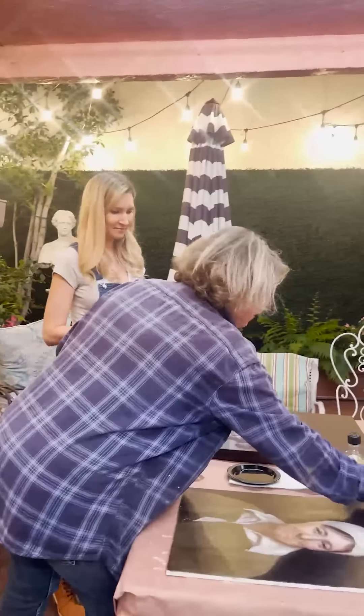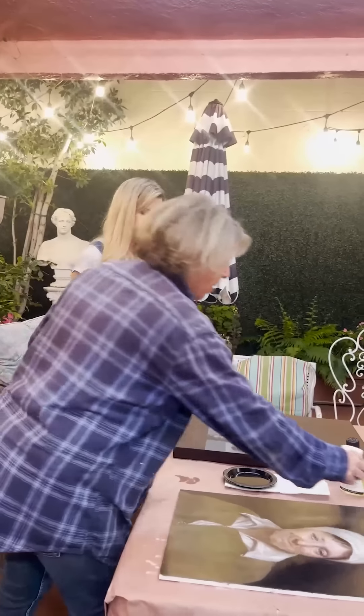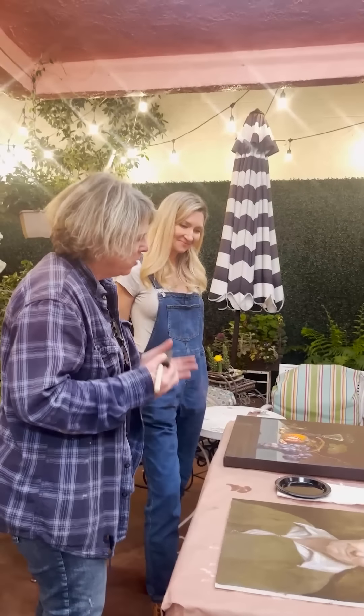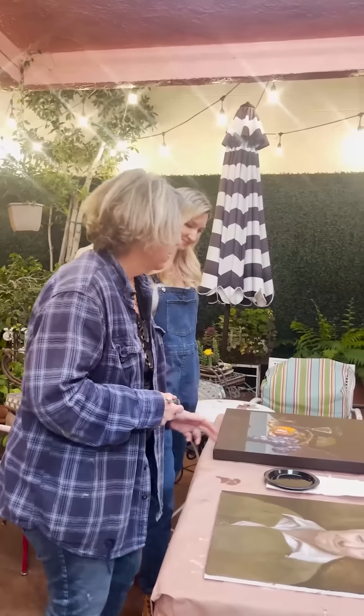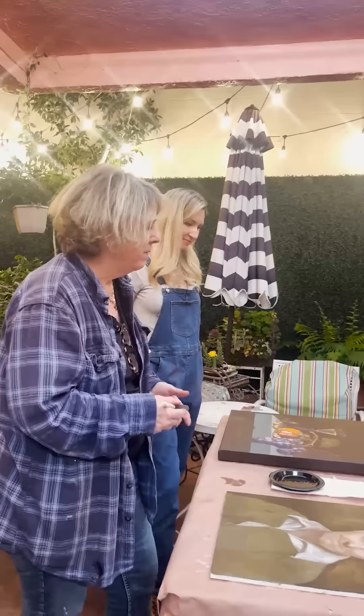You're going to see people taking their varnish and pouring it onto their painting. Please don't do that. That's a really bad thing to do, especially if it's canvas, because it could puddle up — it's just a very, very bad idea.